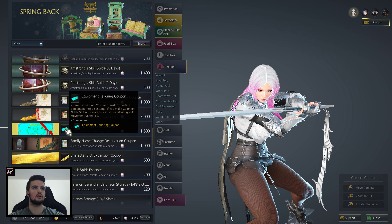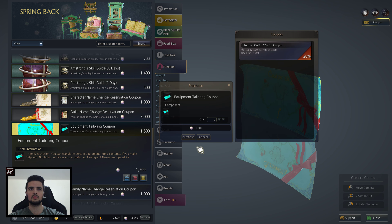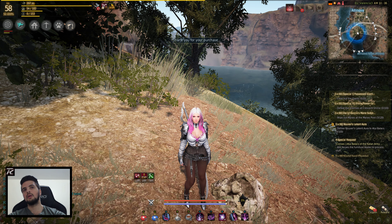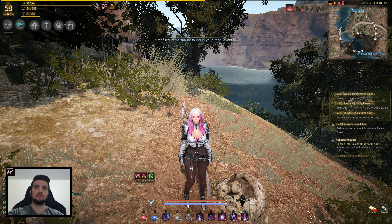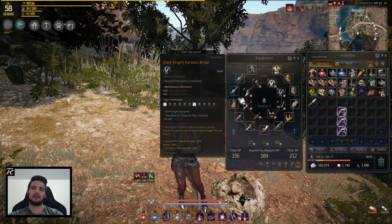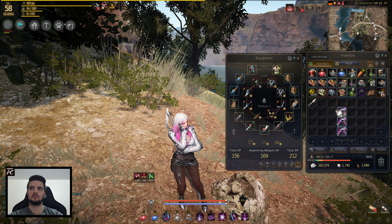I haven't really seen videos of this. So you basically get one of these — let's get one. And essentially that's what you need to use on this dress to be able to melt it down into the crystal that you need to put in the socket that we're gonna get with the Black Spirit's Claw.